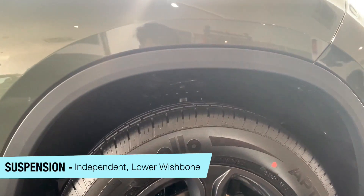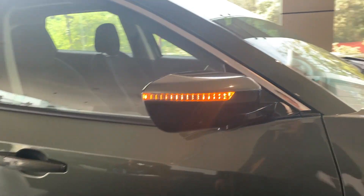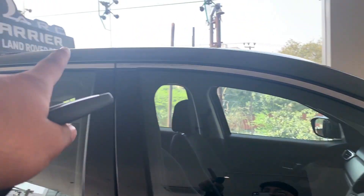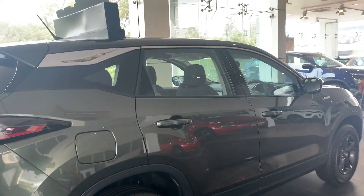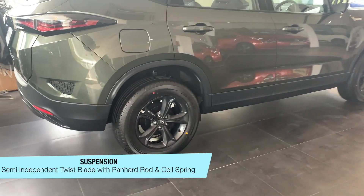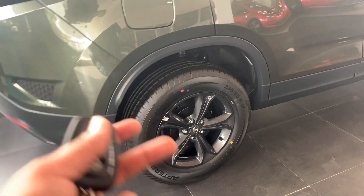The front has independent suspension. Plastic cladding is given, body color door handles are given. The ORVM has a turn indicator. The rear runs a semi-independent torsion beam suspension. You can see the same tire profile at the rear as well.